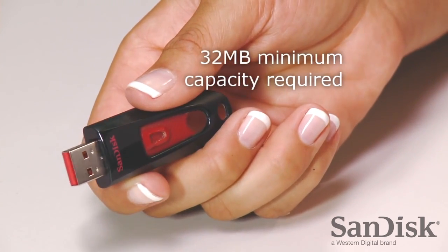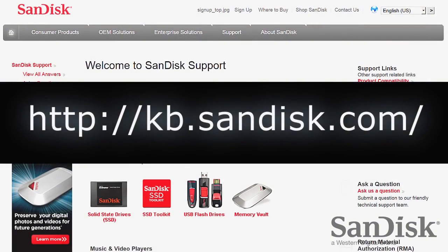To get started, you'll need a USB flash drive and the SSD Toolkit software, which you can find at the link shown here.